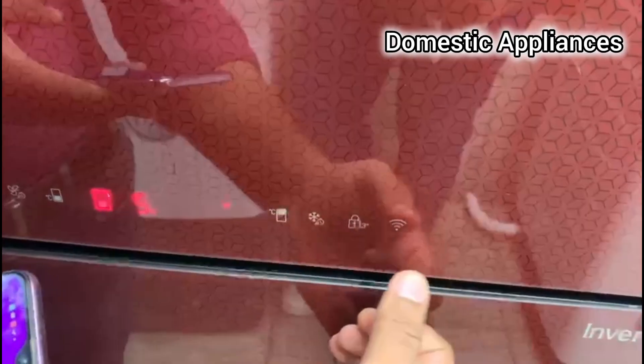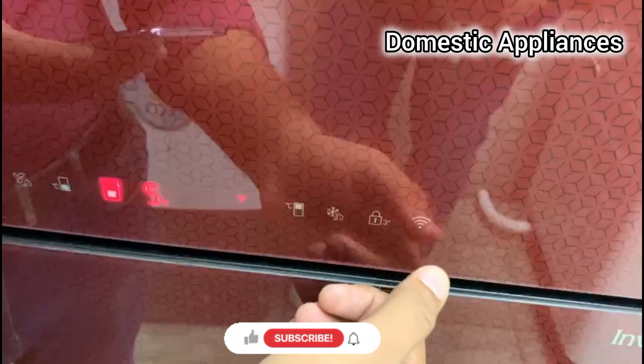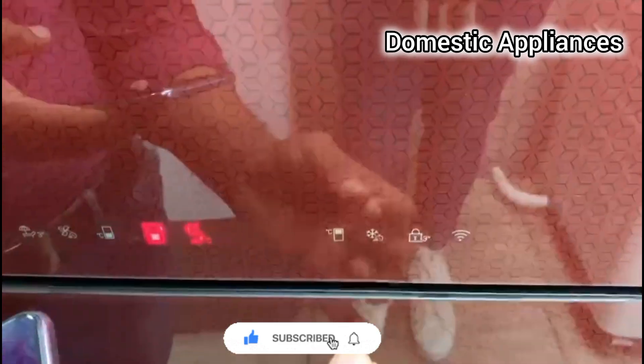Now I will single touch it. So the Wi-Fi icon is blinking — it means that this is in pairing mode, it is in searching mode. This is the Wi-Fi search. When you search for Wi-Fi and get a connection, it will be stable.